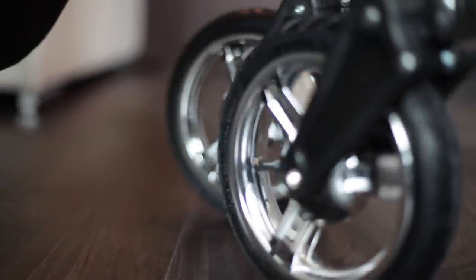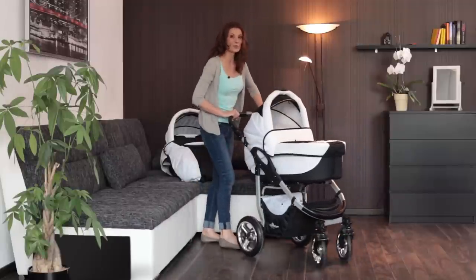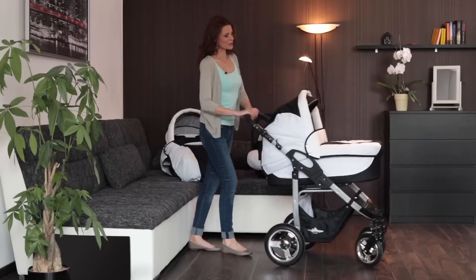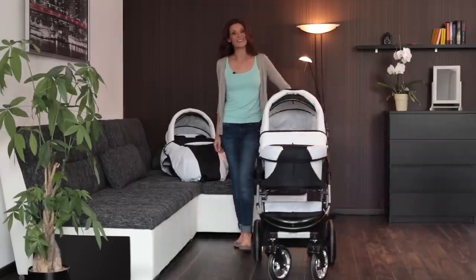The 360 degree swivelling wheels adapt to the ground surface and guarantee high manoeuvrability. This is of particular advantage in supermarkets or shopping malls. Even steering with one hand is easily possible. The swivelling wheels always adjust to the direction of travel.